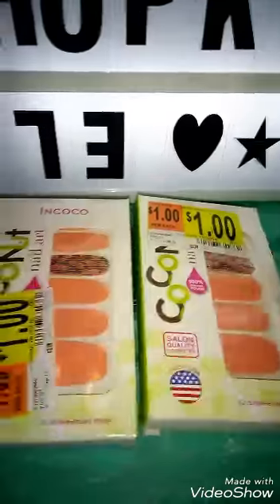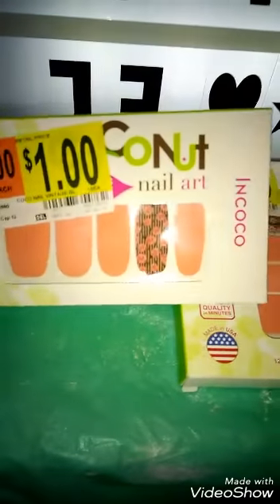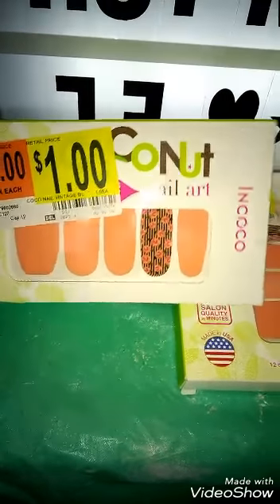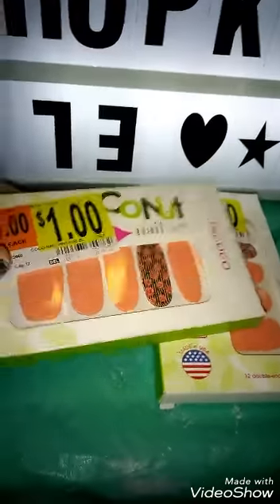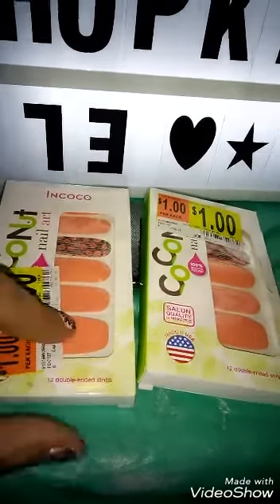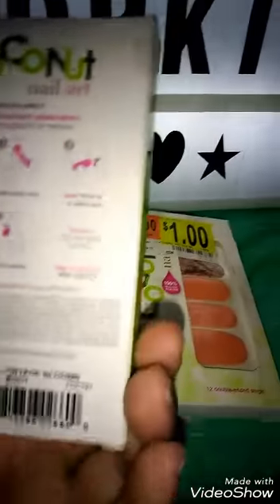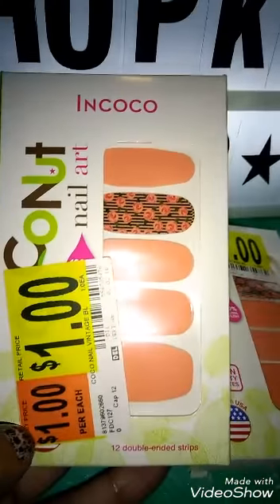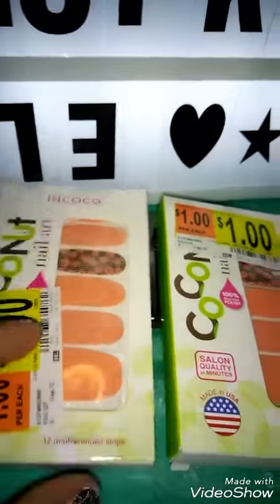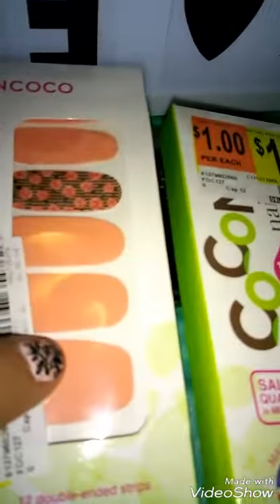Also, the last time I went to Walmart there were some sales going on, and there were still sales going on. There are some of these in those bins over there, close to the makeup but in the regular big aisle. There are these InCoco nail art nail strips — they're a dollar. I think the regular price on them was three-something or four-something. I got them for a dollar each. I like my peaches and those colors.